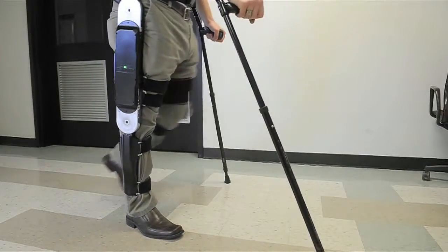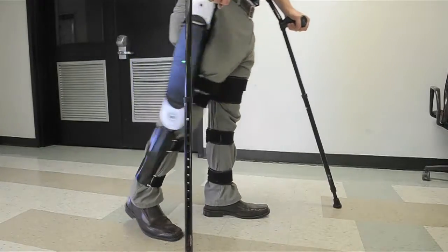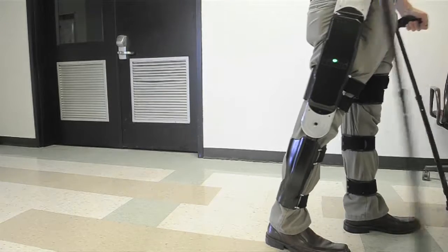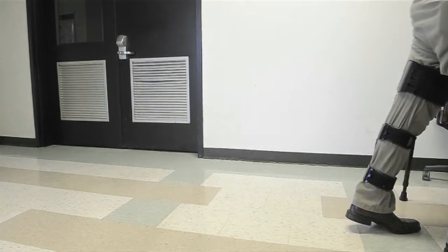You'd be surprised at the difference of interacting with somebody at eye level versus always having to look up at them. It really kind of changes something. And there's also just something innate and human about upright locomotion.